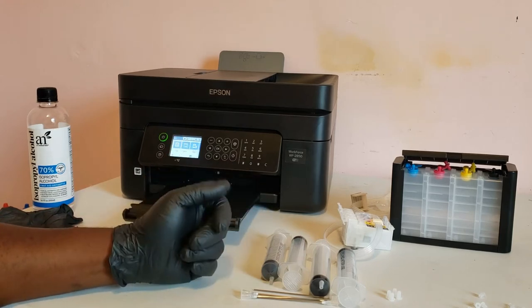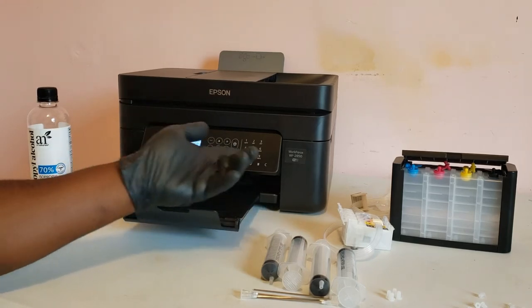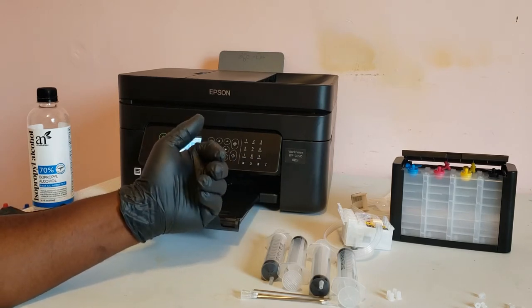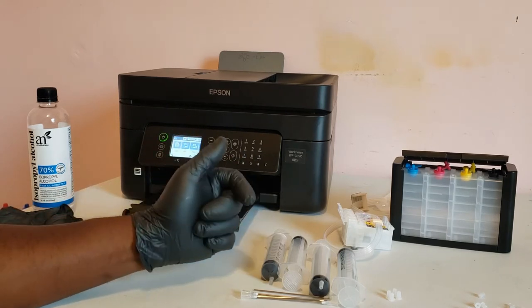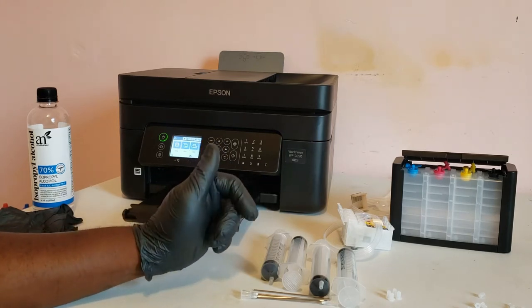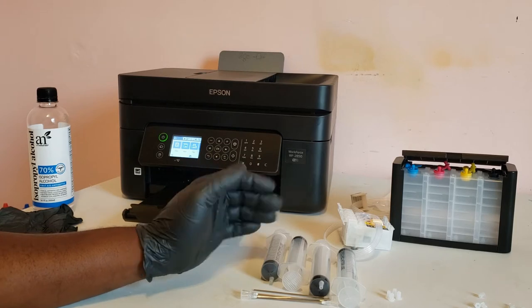Hey, what's up. So if you've been following the channel, on the last video we set up the WF2850 for sublimation printing using chipless firmware and refillable cartridges. In this video we'll be adding the SIS to the printer so that we can increase our ink capacity and not have to refill the cartridges so often.